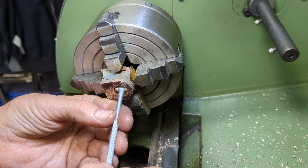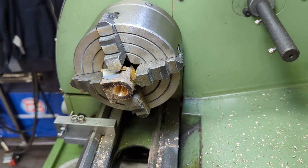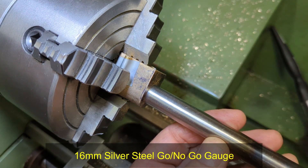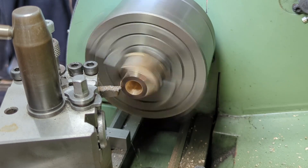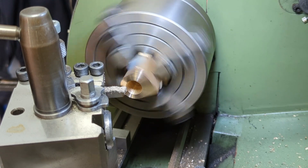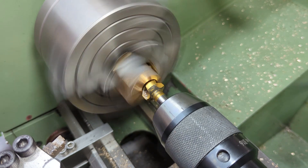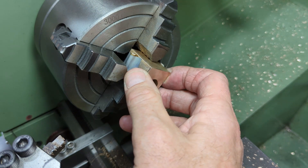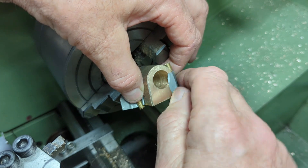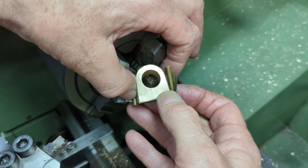The measurement gods must be smiling on me today as I'm getting consistent readings with my telescopic gauge, something I often struggle with. Before dropping the part out of the four-jaw, I face off the front to ensure that it's perpendicular to the bore. I also use a countersink tool to remove any burr and put a slight chamfer on the end. I'm not really able to see how well the bore has come through at this end, as the edges with the outer surfaces are not square, so I'll check again after I face off this end to bring the cylinder down to the correct length.